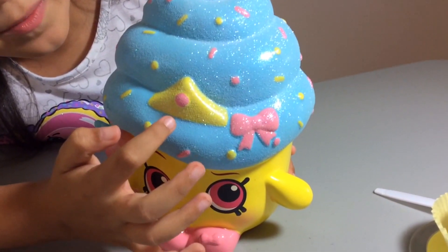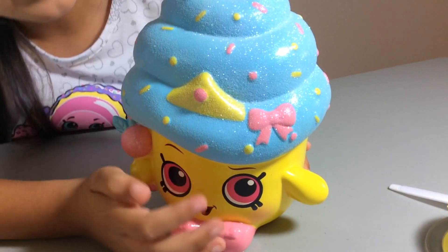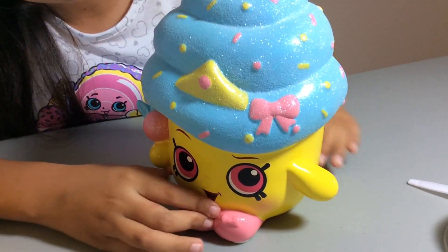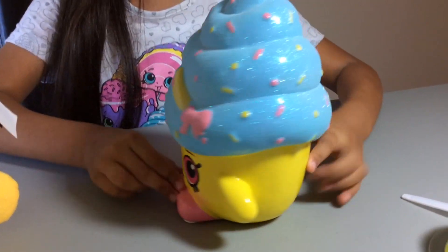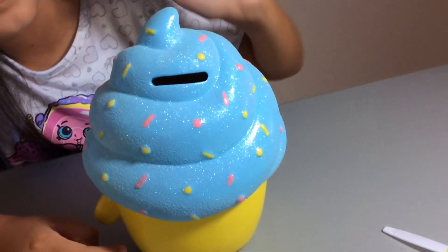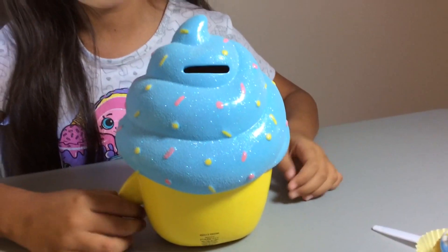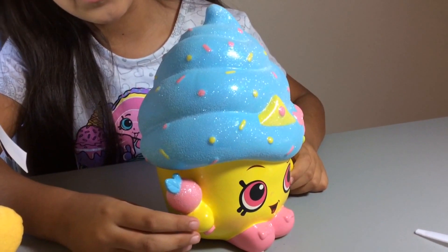She has this Cupcake Queen little crown which has a little gem - a light pink one - and then she has a bow as well. There it is, a cute little bow in the back. It has this little hole where you put your money inside, and it's all glitter on the back as well and blue. The sprinkles are colored pink and yellow.